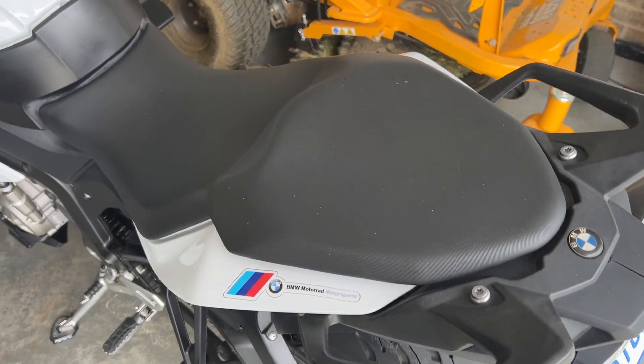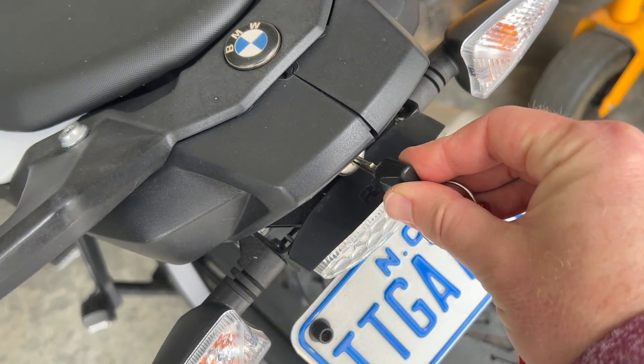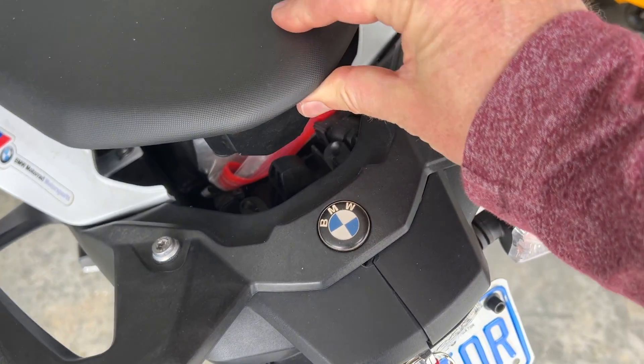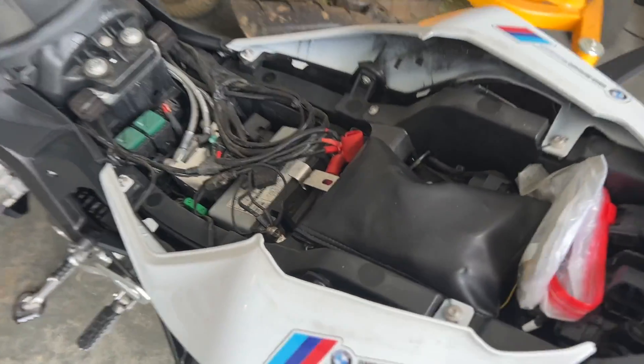The first step is going to be to remove the old battery. It is under the seat, so you're going to need your key here. That will undo the little latch in the back, and you can raise this up and take your seat off.